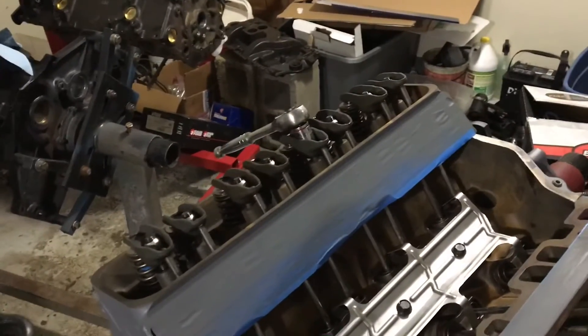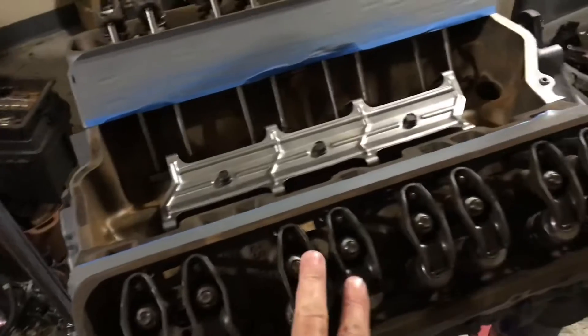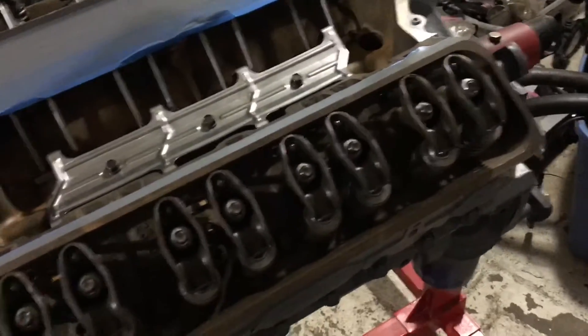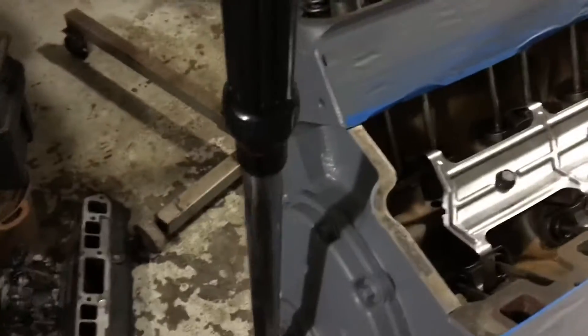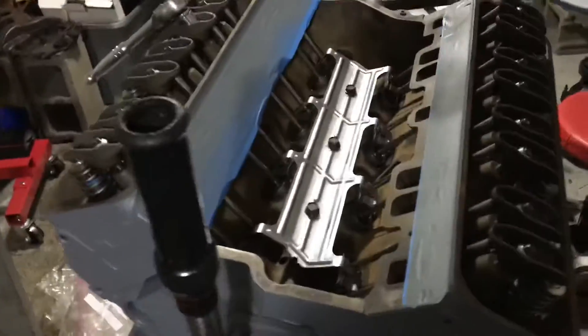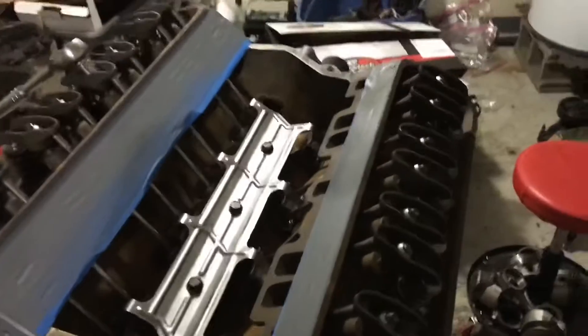The firing order in the Chevrolet Small Block V8 is 1-8-4-3-6-5-7-2. I just did six, so five is next. Five is right here - on the driver's side we have the odd cylinders: one, three, five. All I have to do is rotate this engine 90 degrees from where it is now and I know number five will be ready to adjust. There's a huge margin of error in doing this - all you've got to do is get close to 90 degrees and you're good. Right now the torque wrench is at 12 o'clock - I'm going to move it to the 3 o'clock position, 90 degrees, and I know number five will be ready to adjust.